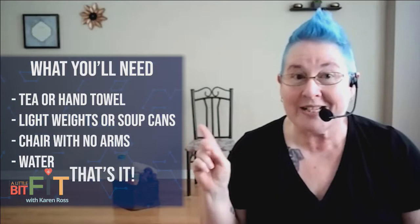Hello and welcome to A Little Bit Fit with me, Karen Ross. Today you are going to need a tea towel or a hand towel, soup cans or light weights — you don't want to go heavy, you want to go light. Soup cans if you have them, and water — always, always water. We need to hydrate, right? Very important.